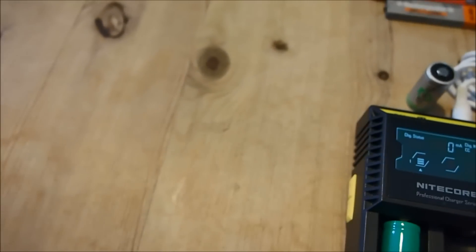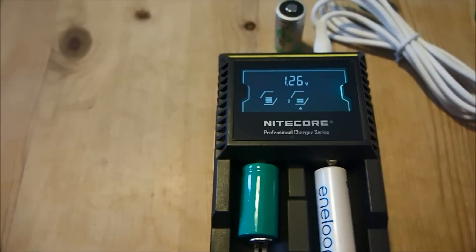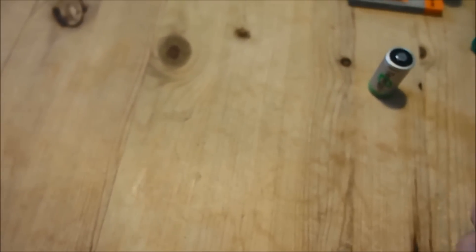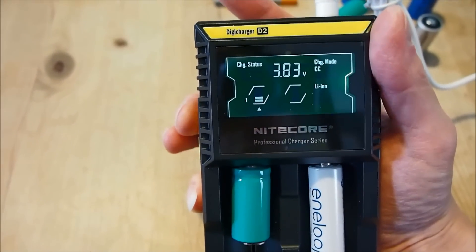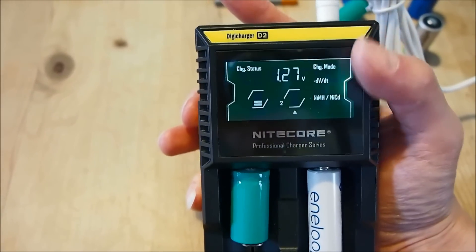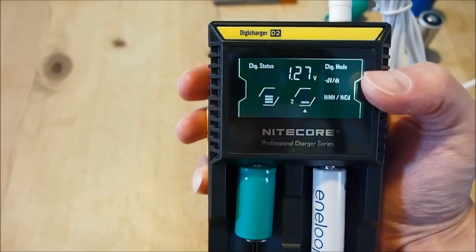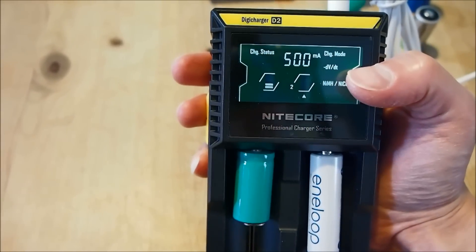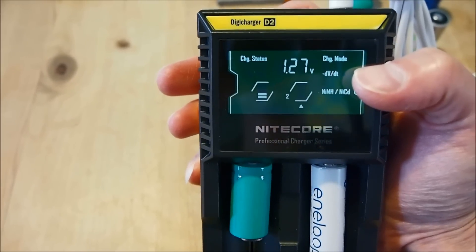Let's go ahead and pop a nickel metal hydride battery into the second slot. Here we have the slot button — pressing this button allows us to switch between the charging slots. On the D2, we have two slots, so we can switch between slot 1 and slot 2. Here we are looking at slot 2. It has detected that the chemistry is indeed NiMH, and it is charging this Eneloop battery using the DVDT method, which stands for Delta Voltage over Delta Time.